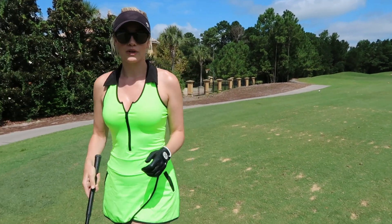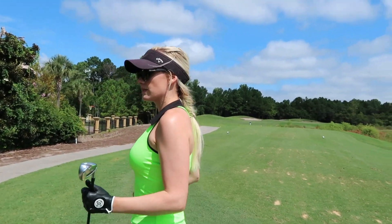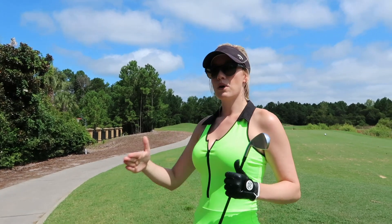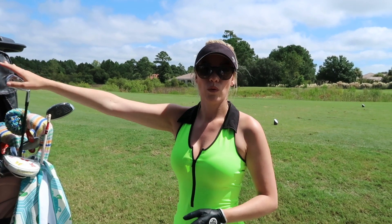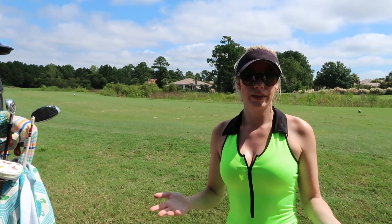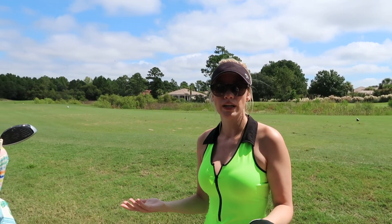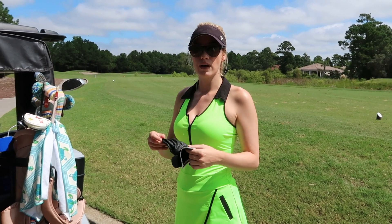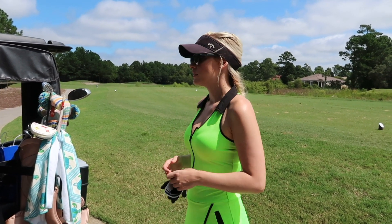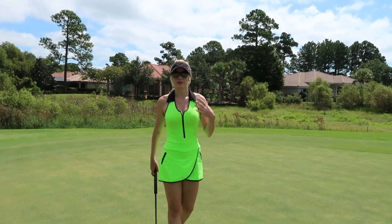It didn't end up drawing, but I pulled off the shot I wanted to hit. Another great thing about working shots is being smart about placement. If you're planning a straight shot and miss it either way, things can go wrong. But if you play for a safe, larger area and work it a certain direction, you're fine even if you miss it a little. So be really smart about where you're placing it, where you're working it, and how the shot and the hole are setting up.